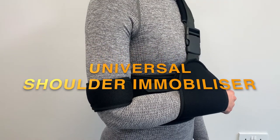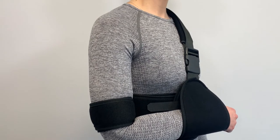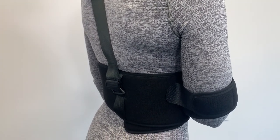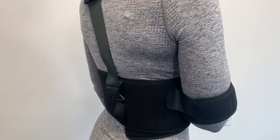The Universal Shoulder Immobiliser is designed for patients for post-trauma or post-operative treatment and can be fitted to the left or right arm. It completely immobilises the arm and shoulder to allow the joint to rest and heal.